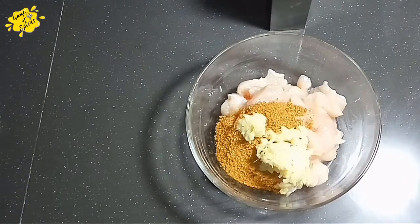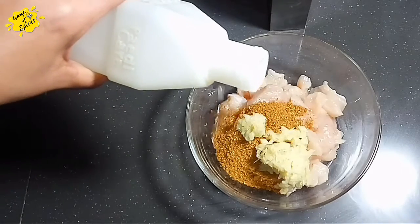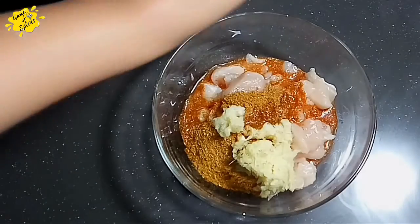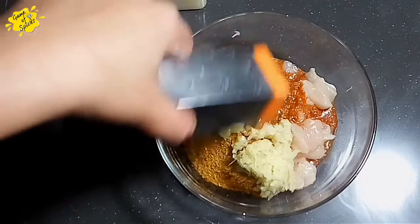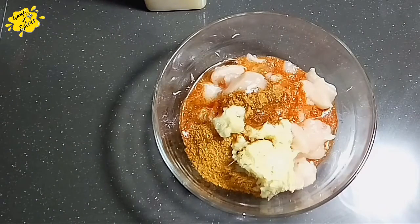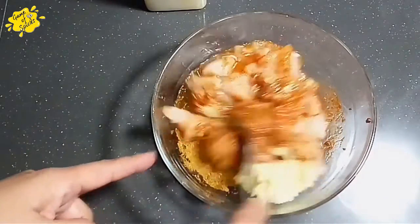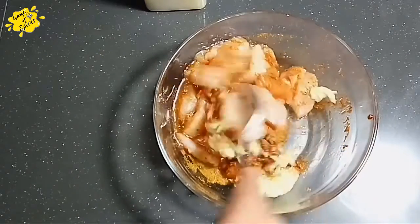I will add lemon juice and 2 tablespoons of yogurt. Now I will add 1 tablespoon of oil to this recipe and mix it well. I will marinate it for 1 hour.